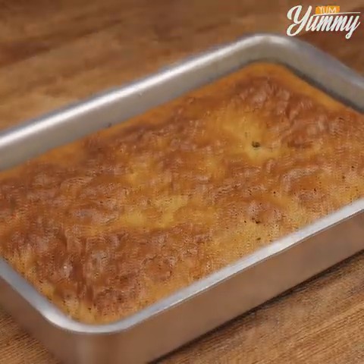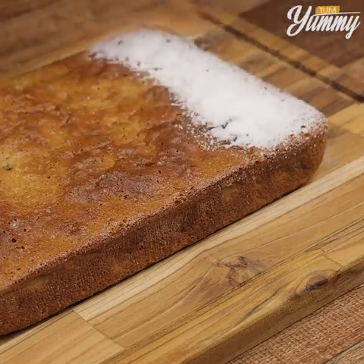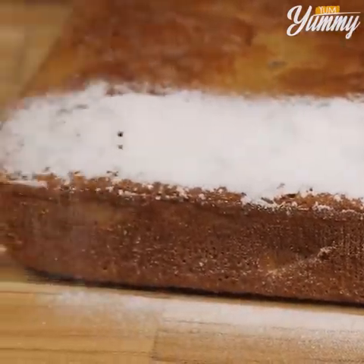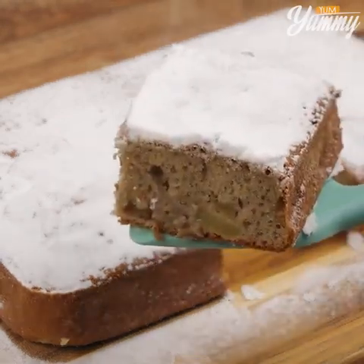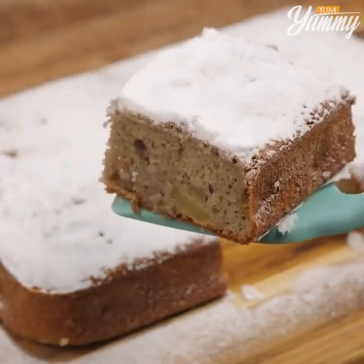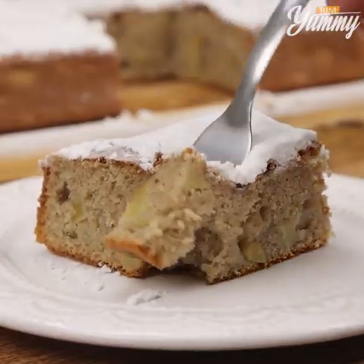And our delicious apple pie is ready. Now just sprinkle powdered sugar on top and serve. I hope you enjoyed our recipe. Thank you for watching the video. See you in the next one. Bye-bye!